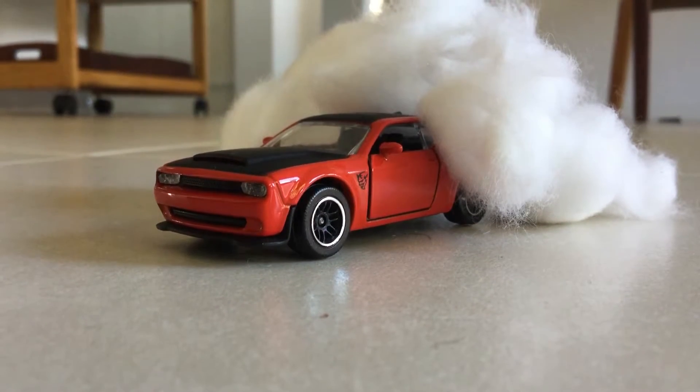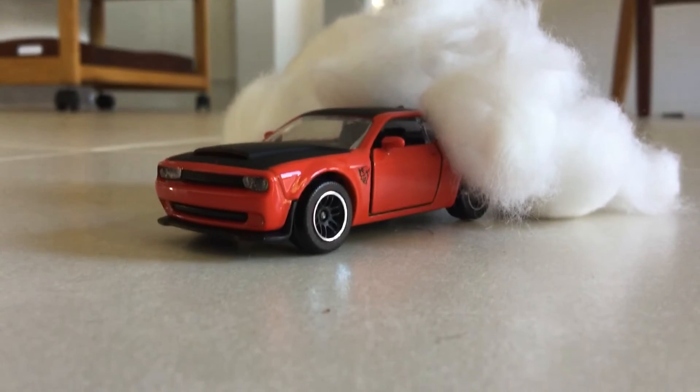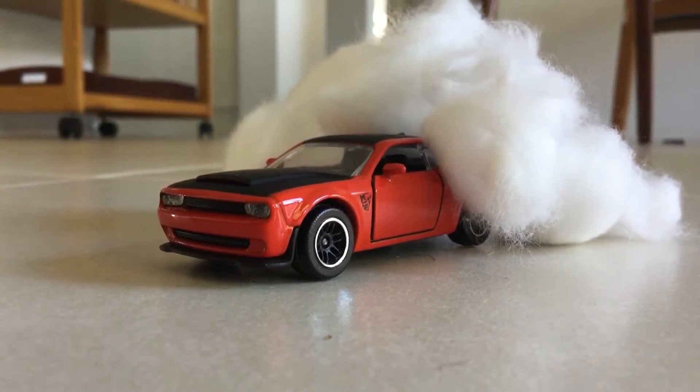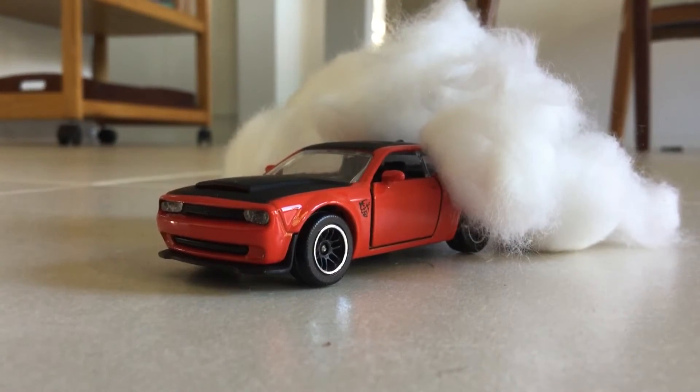Hello everybody, Toyota Camry Boy here. I have changed my name once again from Ben's Planes and Star Wars to Toyota Camry Boy.